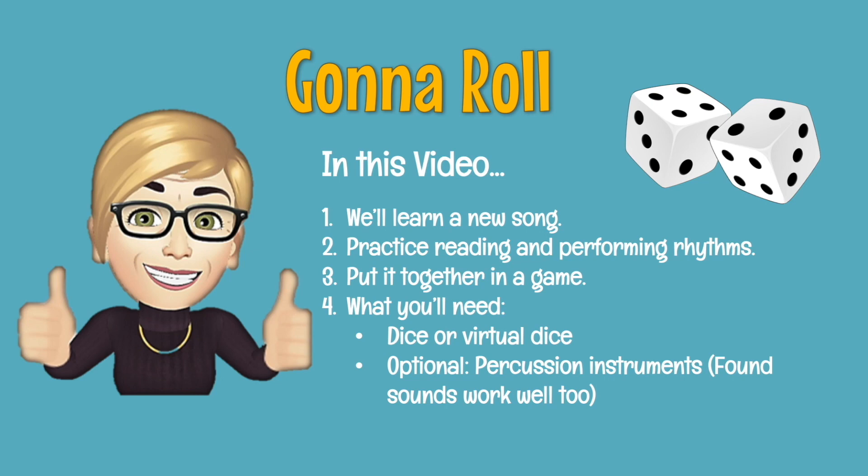Welcome to our Gonna Roll lesson. In this video, number one, we'll learn a new song. Number two, we'll practice reading and performing rhythms. And number three, we'll put it all together with a roll of the dice. You'll need a few things before we get started. You might want to provide some die or dice, or you can use some virtual dice. And optionally, you can have some instruments as well.